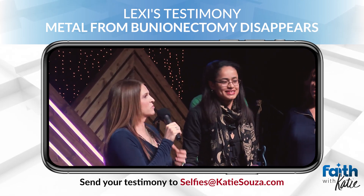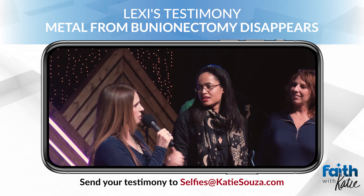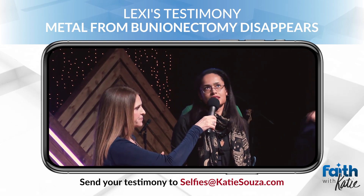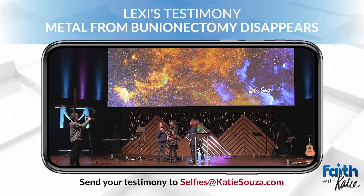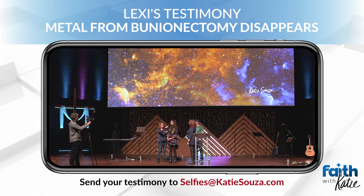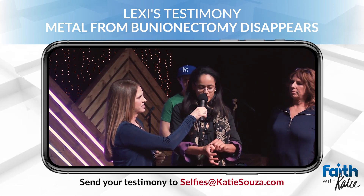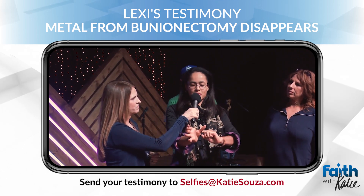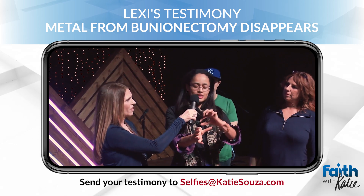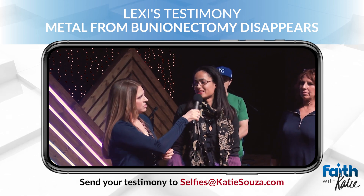Bunionectomy. That almost sounds comical, but I'm sure it's not. So you had a bunion on that foot? Yes. How long was it there? Since 2015, 2014. Was it extremely painful? Yes. So do they slice the side of your foot? What do they do when they do a bunionectomy? They shave the bone right here to get the toe straightened, and they put a metal rod in it to keep it straight. And it was painful.